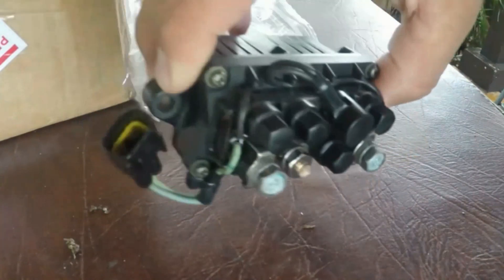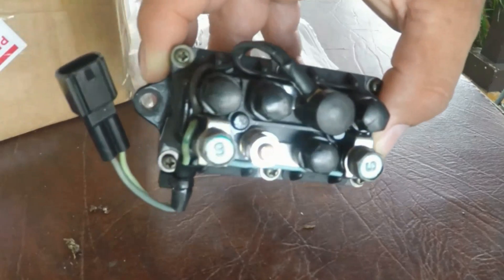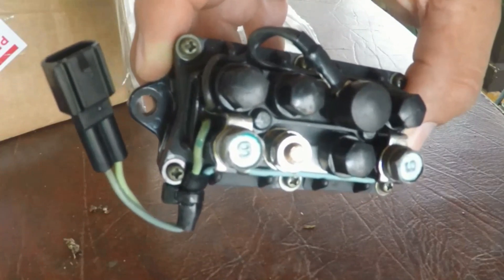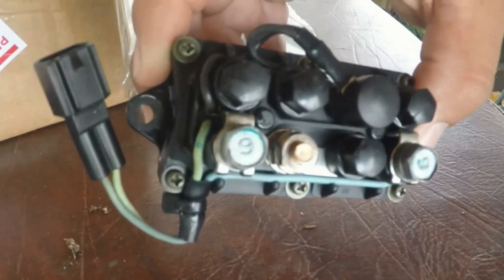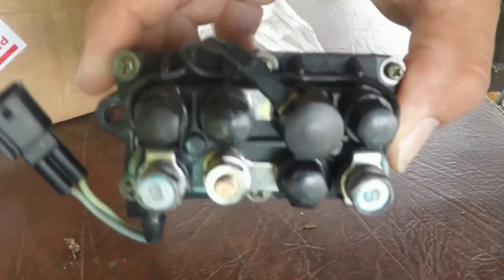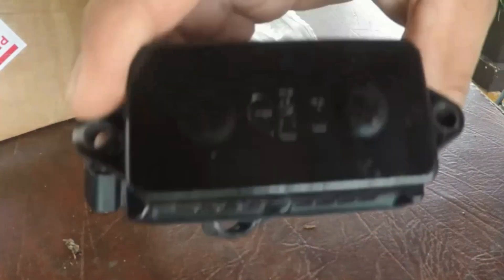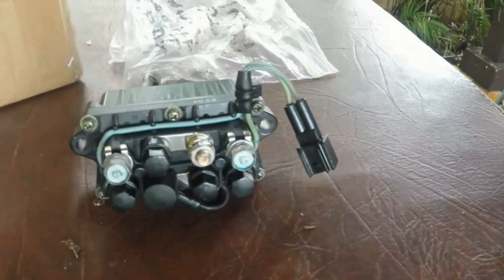The whole process now is to reinstall it in reverse. If you don't want to keep rewinding the video to check where things go, I always recommend taking a picture before you remove anything from a motor — especially anything with wires, plugs, and connectors. That way you can always refer to the photo on your phone and know exactly where everything belongs.